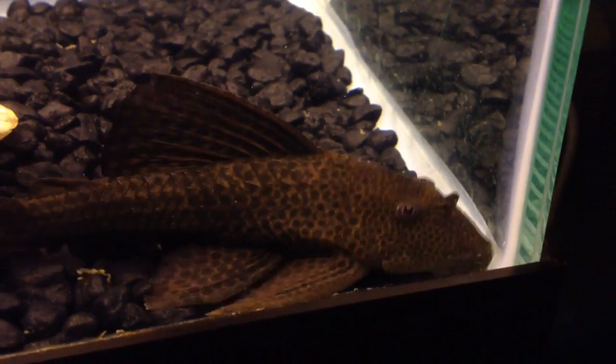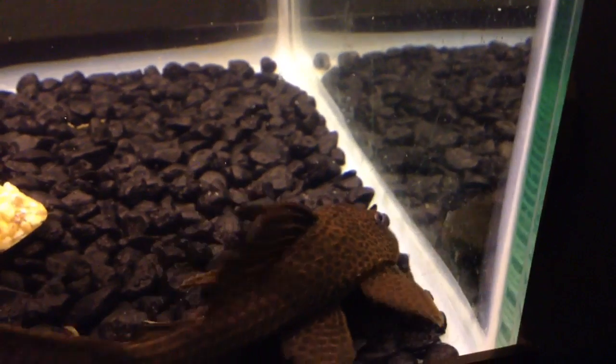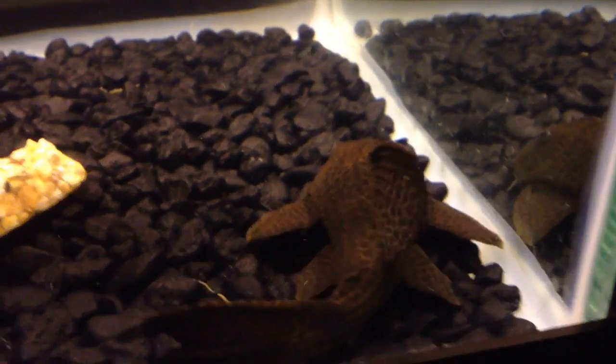As far as feeding these catfish, they are omnivores and they mainly feed on algae, but will also eat meaty foods — you'll commonly see them feeding on dead fish sometimes.